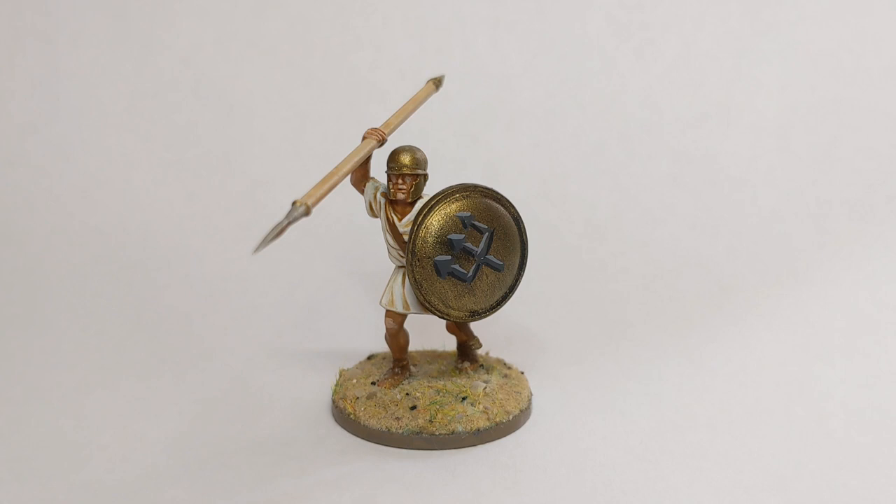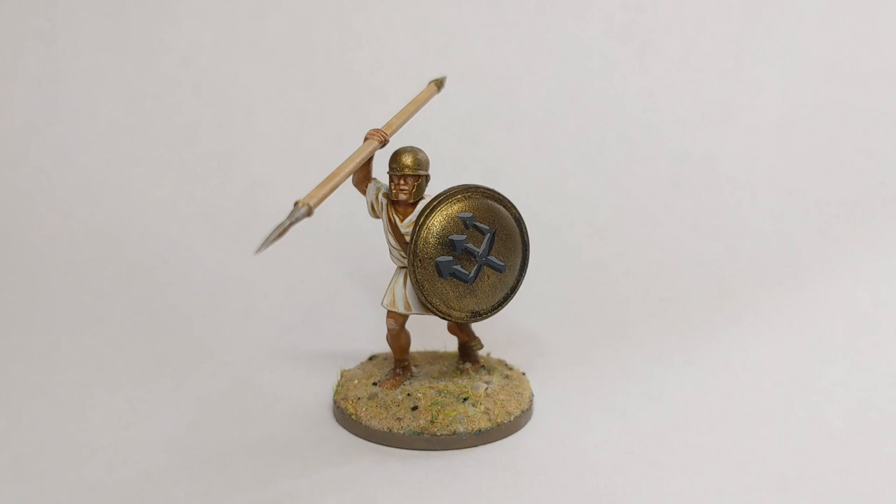The glue on the base is still drying - I've used some Geek Gaming Scenics Mediterranean soil.